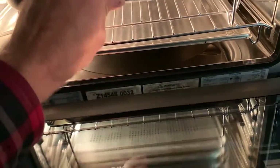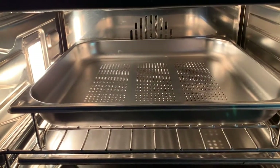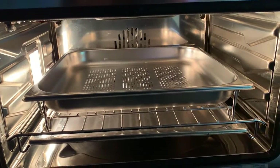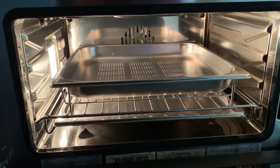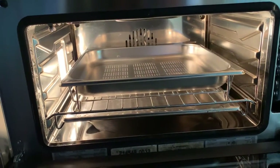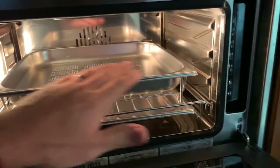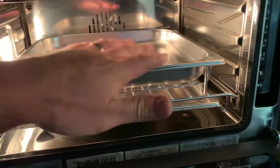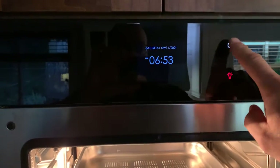Put your green beans, broccoli, or whatever you're steaming into the main pan. The more dense the vegetables, the longer you'll need to steam them. Generally in the 15 to 20 minute range for regular vegetables like broccoli, green beans, or cauliflower — just lay them out in a layer in the pan. There's also a lid that comes with the pan, but I don't really use it because it interferes with fitting things in, and I have no issues without it.